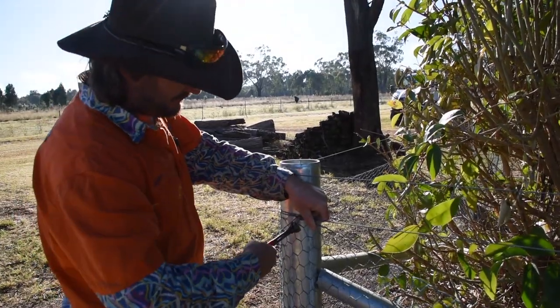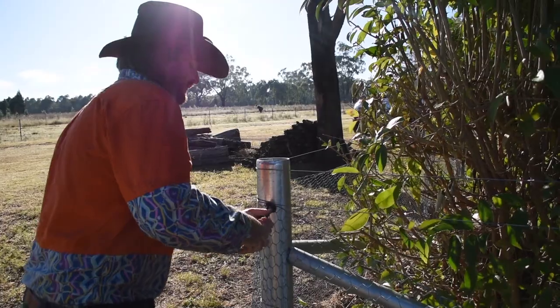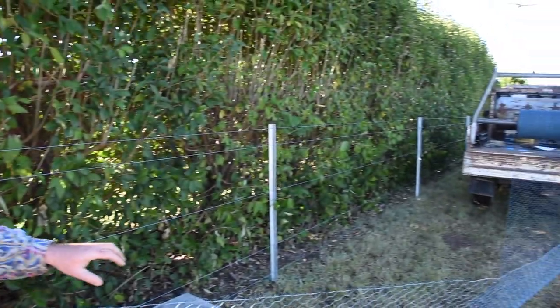Dave's running the netting out with the ute and I'm just pinning it up behind on the leading edge so that when you strain it the little tie moves along. And then when we get to the end it will be all nicely standing up vertically.